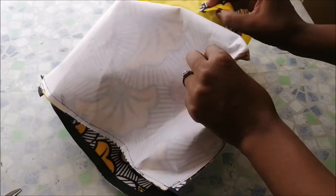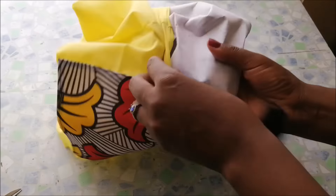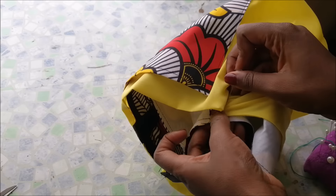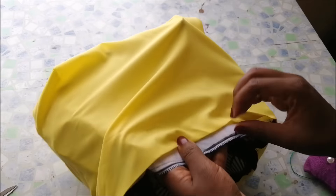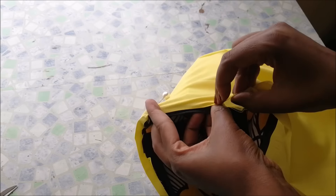I took my lining and started to insert the bag inside the lining. On the top part, I folded the edge of the lining and pinned the edges together. I did this near the zip but not too close to the zip, then put pins right around.